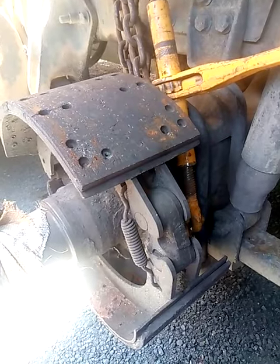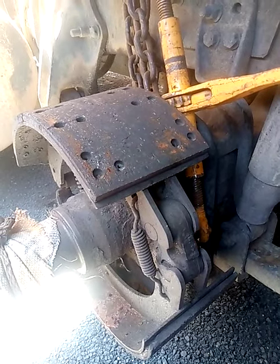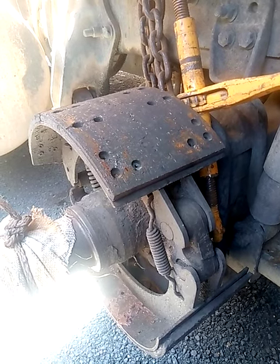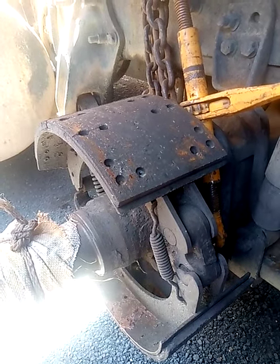After doing this, you then put your drag in diff lock so that it can pick drive, then you can drive up to a safe place where they can replace your bearing.